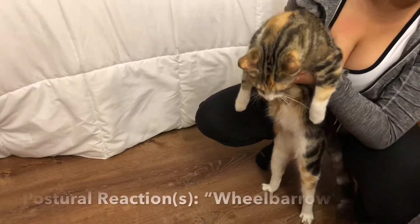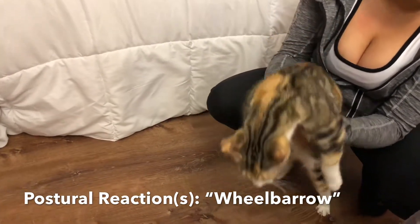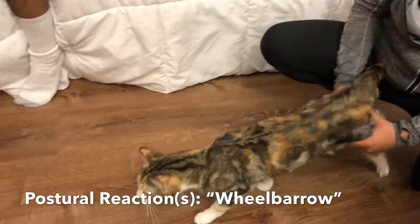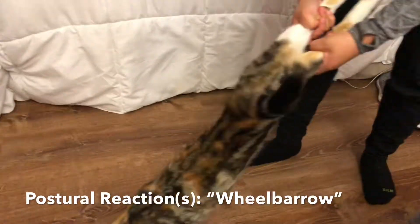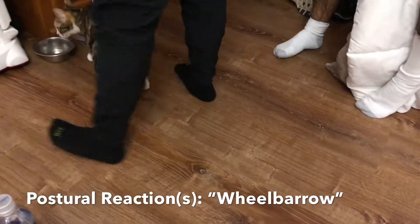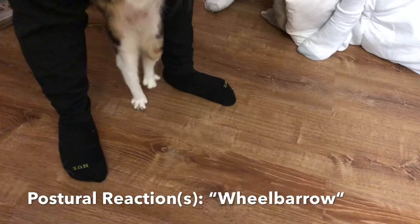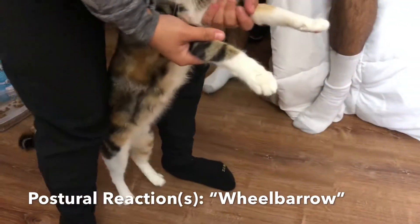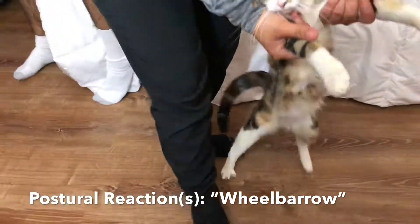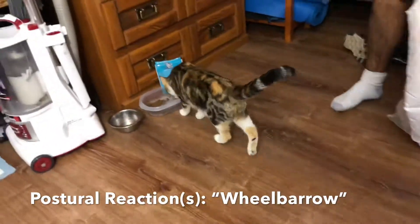For this next test, we'll be testing her postural reactions. We're going to be doing a wheelbarrow motion, testing first her thoracic limbs, then also going to check her pelvic limbs. Testing these, both limbs show signs of normal.